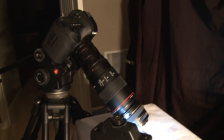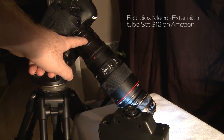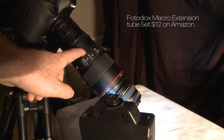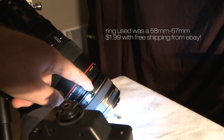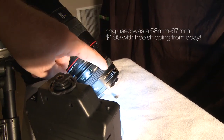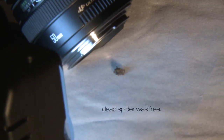What I'm showing you here now is the 5D Mark III with 3 extension tubes, then the 100mm f/2.8 L macro lens from Canon, and then a reverse ring, and then attached to that backwards is a 50mm f/1.4. The subject matter is this dead spider.